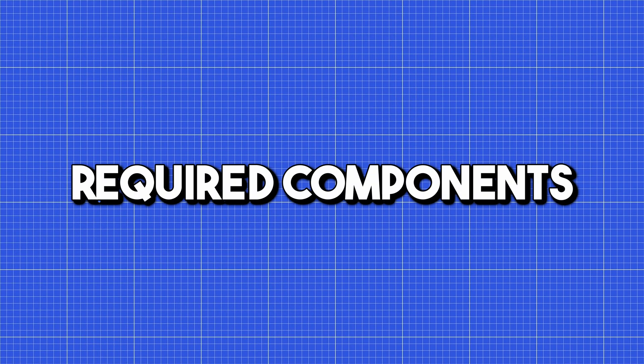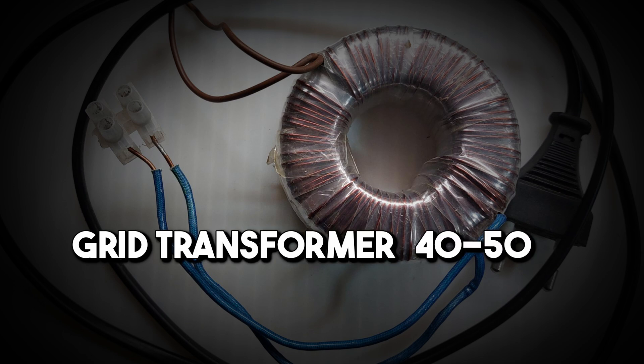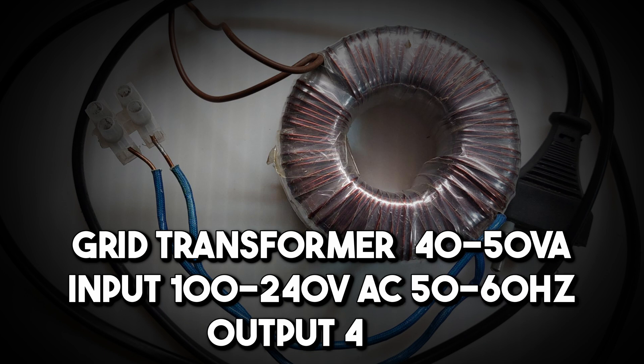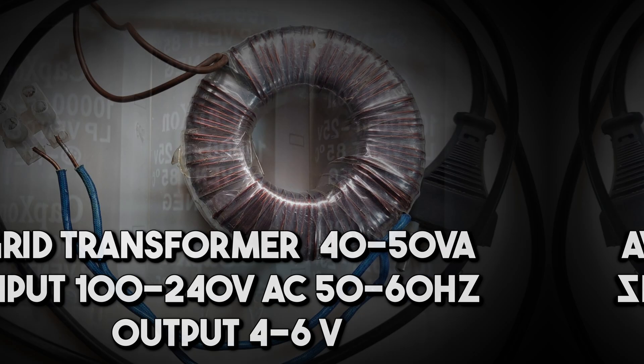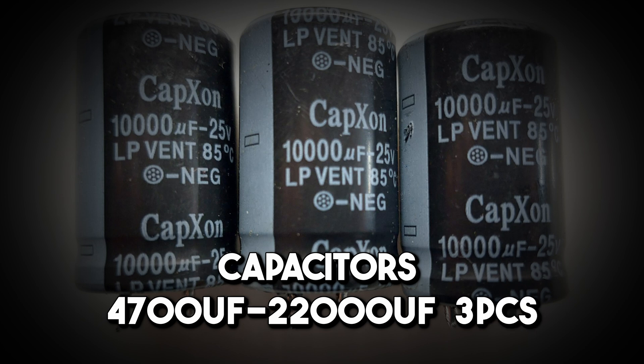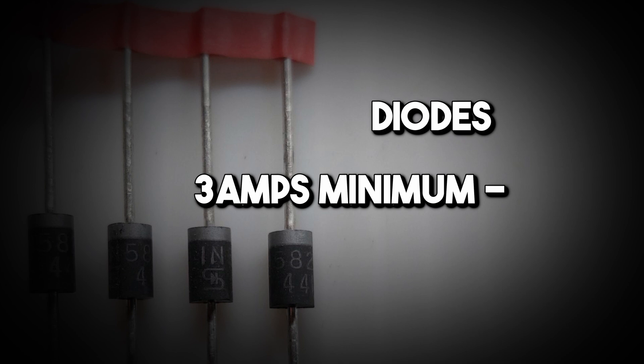Required components: Grid Transformer 40-50VA, Input 100-240V AC 50-60Hz, Output 4-6V. Capacitors 4700μF to 22,000μF, 3 pieces. Diodes, 3A minimum, 4 pieces.